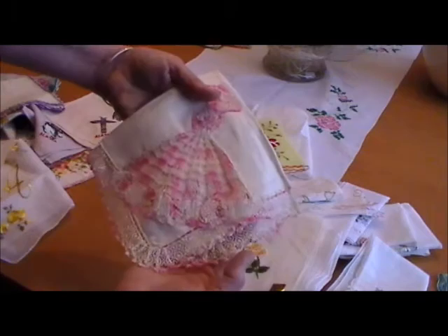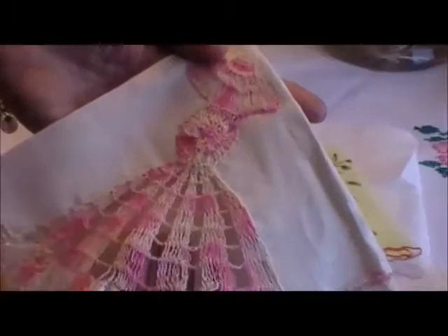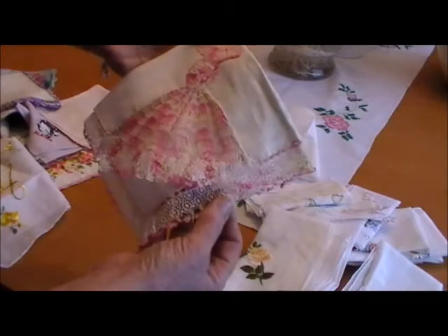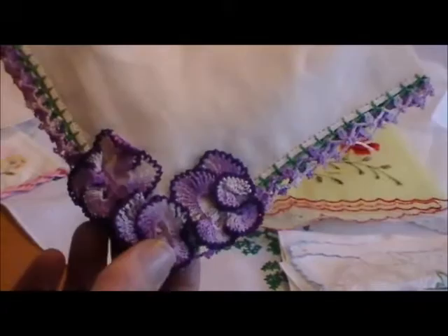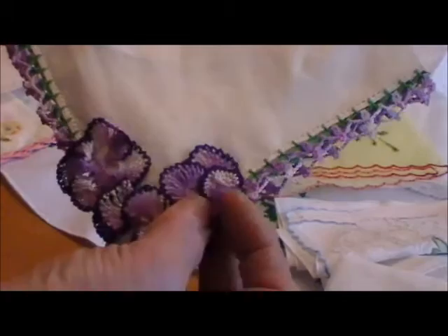These are hankies where they take one corner and cut it away, and that's where the lady's dress would be made. This one actually has a very thick lace edge with additional crochet around the lace, so that took someone a lot of time to do. Very pretty. I also really love when they make pansies out of the edges of these hankies — I love them in this deep purple color. Look at the work that went into that. They're not as commonplace as hankies with just plain edging. That's an Irish linen hankie.